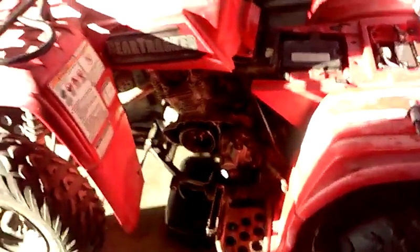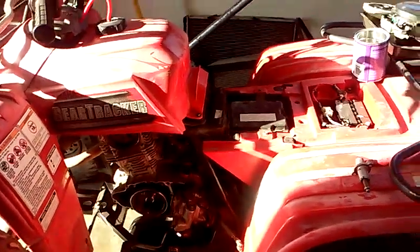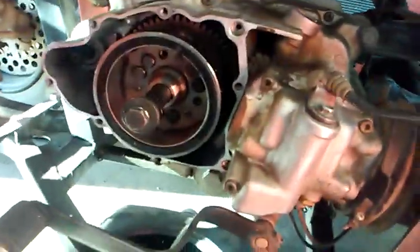I listened to it in front of the customer, and yesterday we got into it. After listening more carefully, I changed my mind about it being a clicking noise and really felt like it was more of a valve lash noise — like valve lash or something like that.